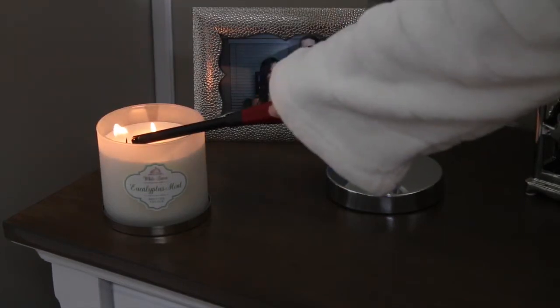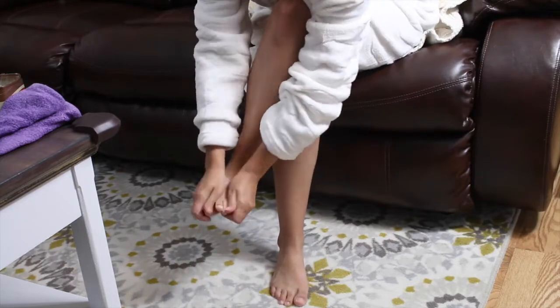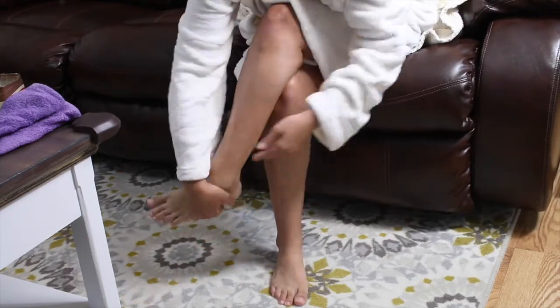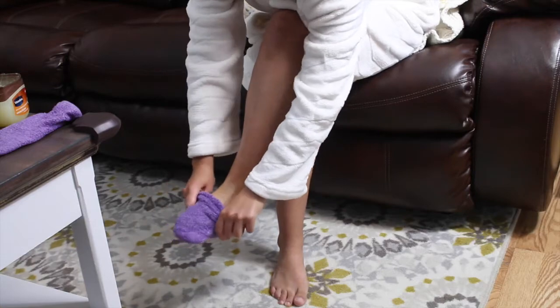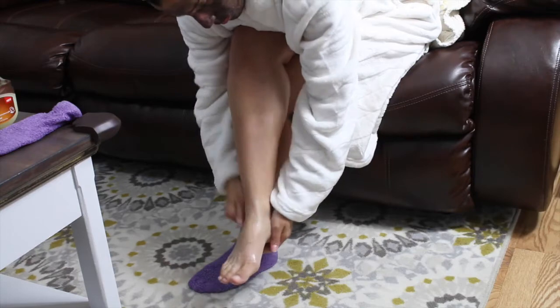Now it's finally time to relax. I'm using the eucalyptus mint candle from Bath & Body Works — I recently got super hooked on this candle. My best friend got me a little sample size and I just love it. I would smell it all the time but never buy it, and now that she gave me that little sample I love it. And right now I'm putting some Vaseline on my feet and putting on a sock so that it can really soak into my skin.